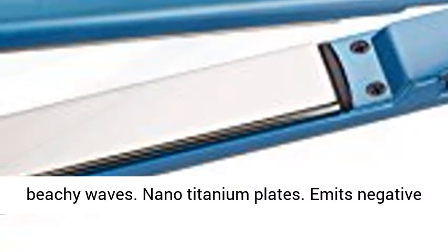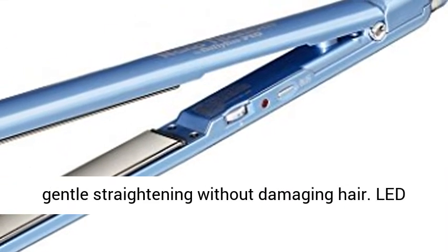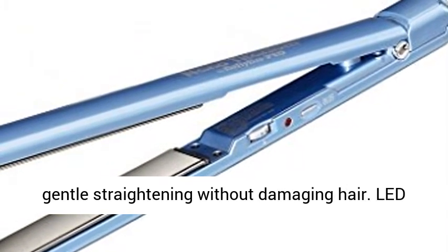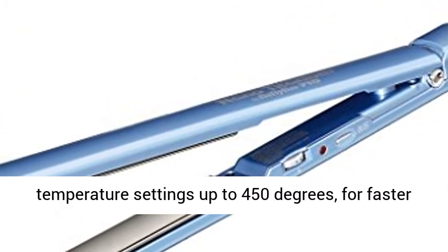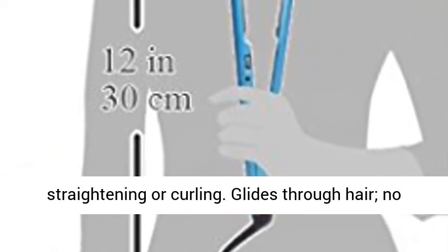Nano Titanium plates emit negative ions and maximum far-infrared heat for fast, gentle straightening without damaging hair. Lead temperature settings up to 450 degrees for faster straightening or curling. Glides through hair, no pulling.